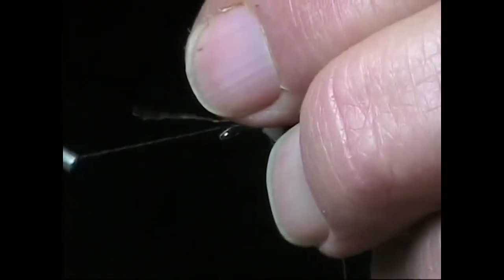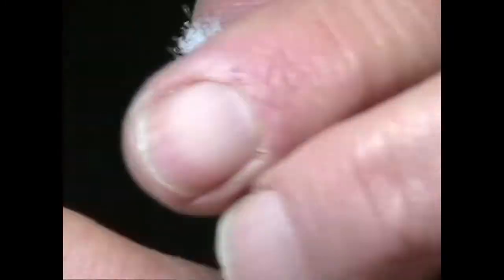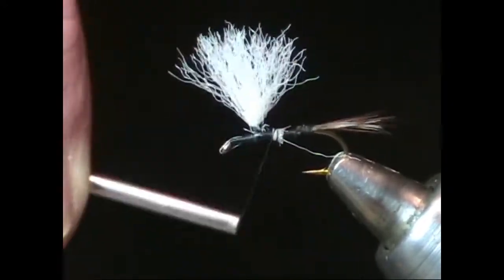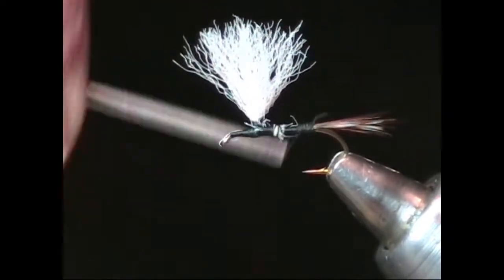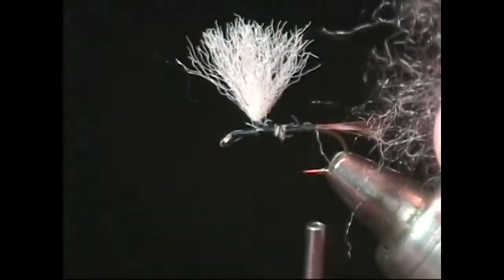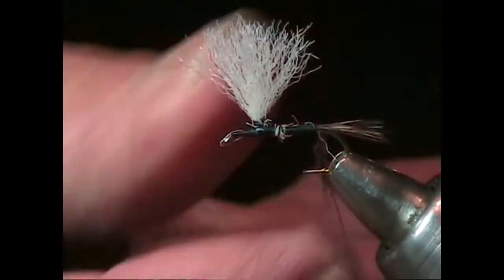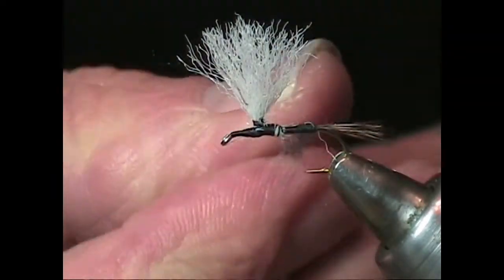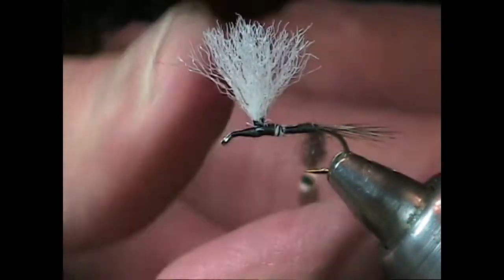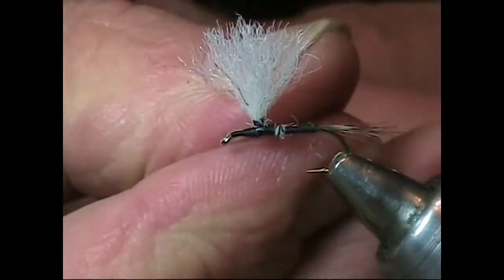Wrap the thread back to the bend of the hook and we will begin dubbing the abdomen, just as we did for the Adams earlier in this video. Rather than create an exaggerated tapered body as we did on the Adams, here we'll just create a gradual taper. Don't forget to apply the dubbing sparsely to the thread.